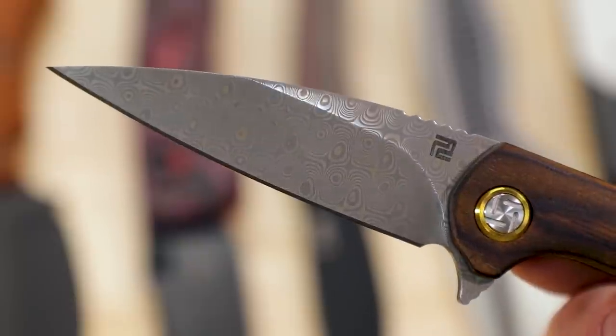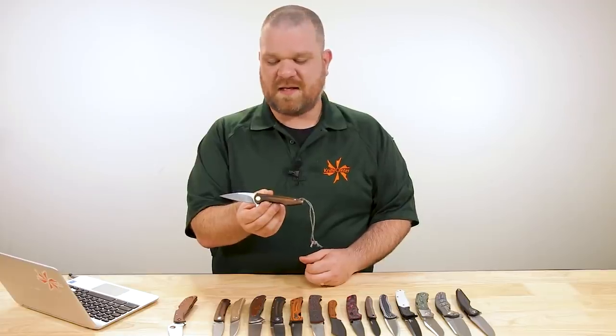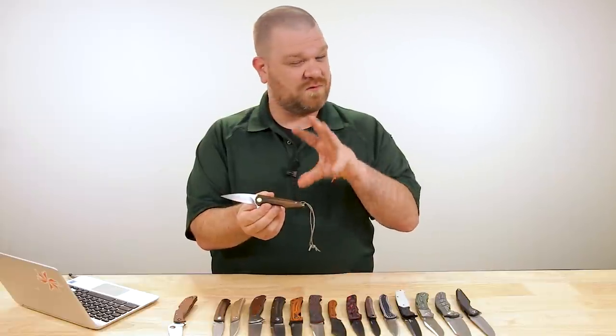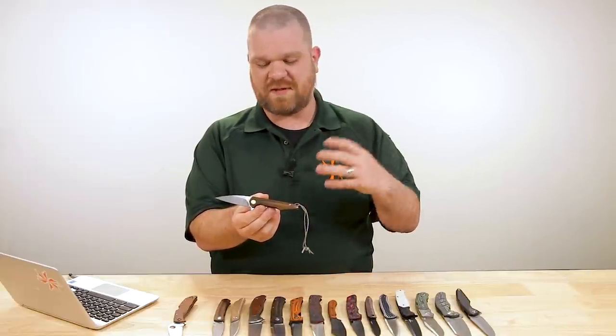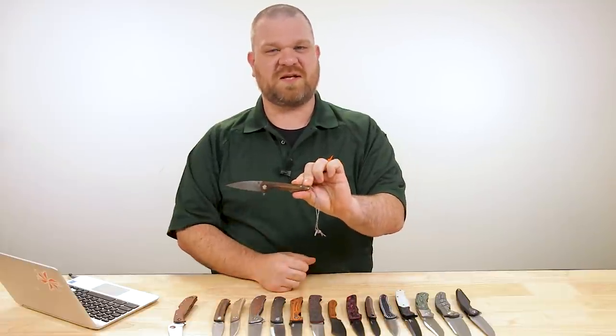We've got VG-10 Damascus on this particular version with Pack of Wood handles, but we've got a handful of different colors for this knife. Since this is our pattern, we wanted to make sure to give you guys plenty of options.